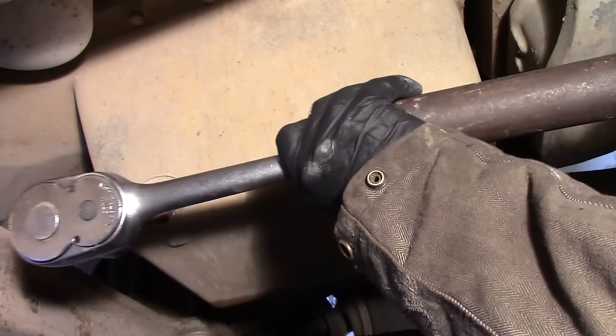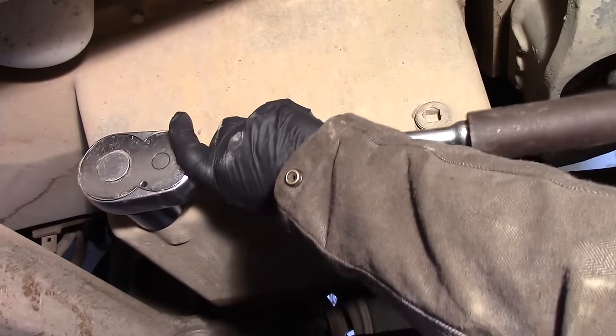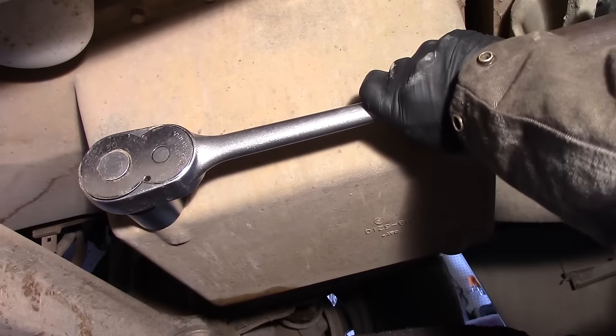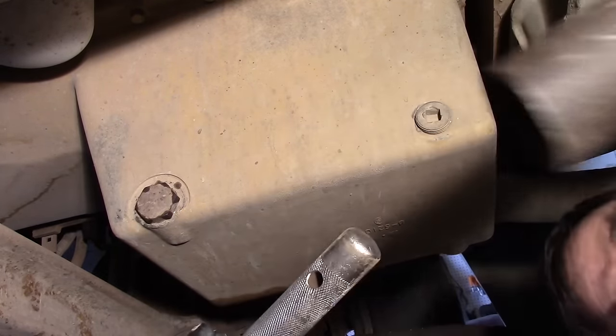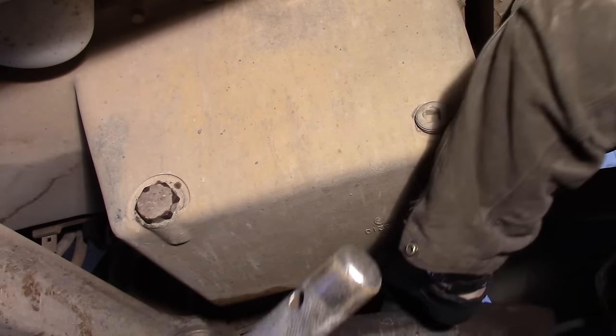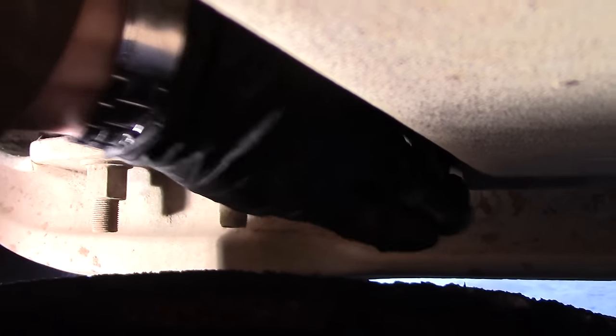So we're going to get this big wrench on there and loosen it. I'm going to pull my hand back a little bit because this stuff comes out pretty good — this is where the gloves come in handy because it's impossible not to get it on yourself. It's always good to let the engine run a little bit beforehand so the oil is warm.